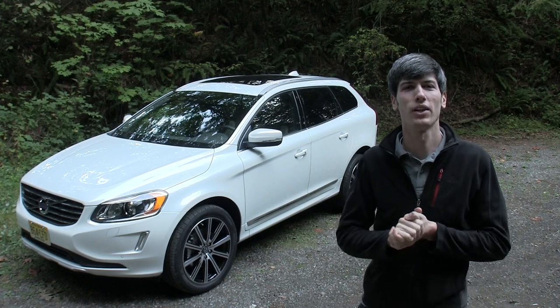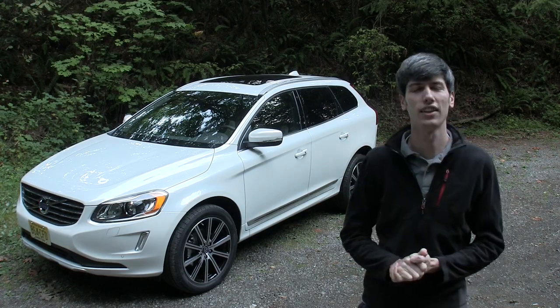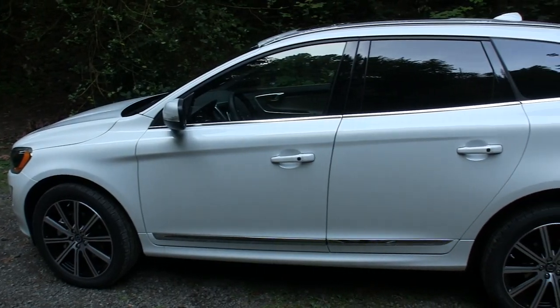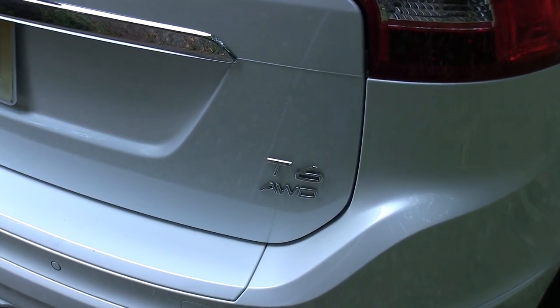Hello everyone and welcome! In this video we're going to be checking out the 2015.5 Volvo XC60. This is a four-door SUV with seating for five and this particular trim is the T6 all-wheel drive.